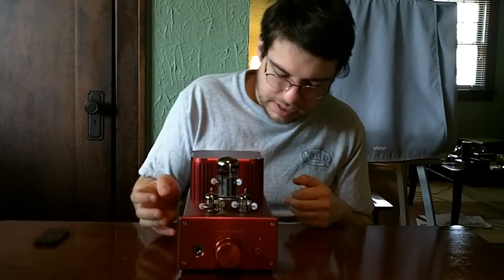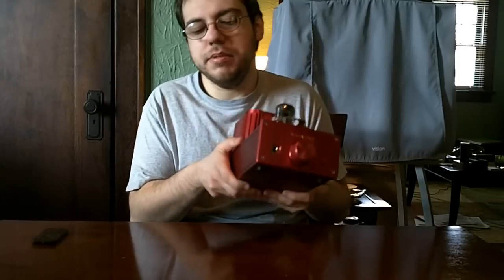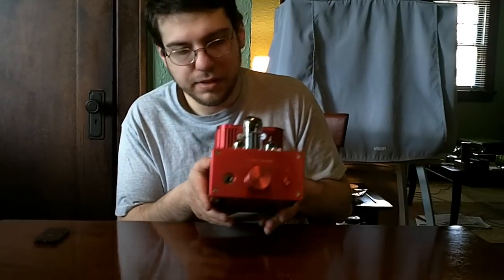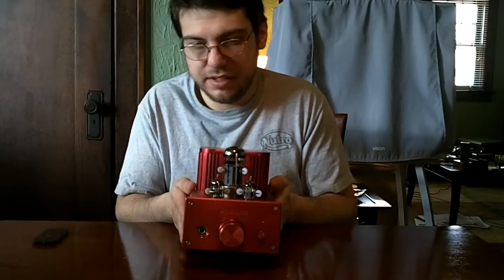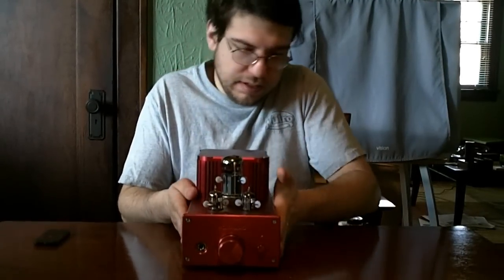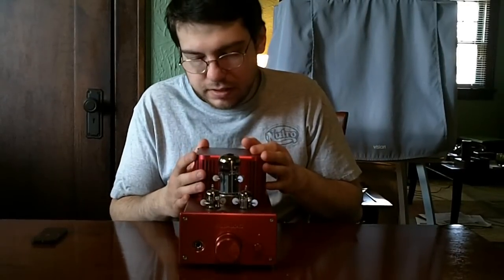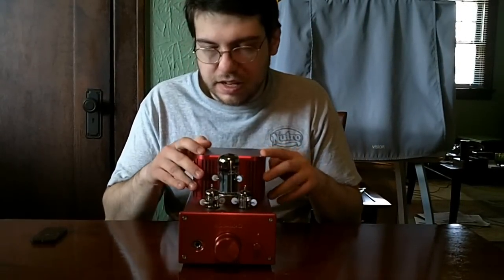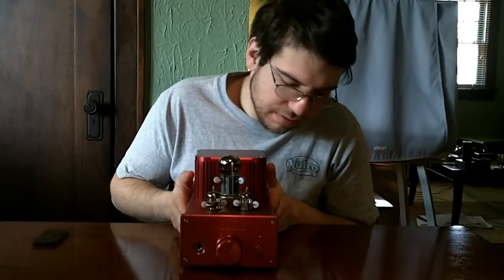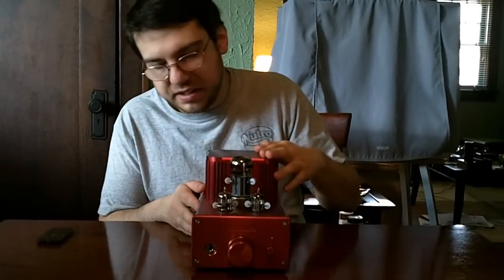Also, with this amp you've got to take into consideration the weight. I don't have a scale, but I'd say this is about 20 pounds — pretty darn heavy. You have to make sure you have it on a pretty solid surface. You can't put it on a TV table or a thin table — it'll probably break it.